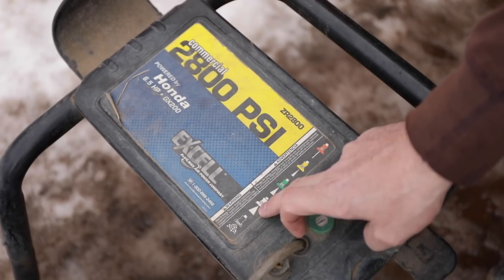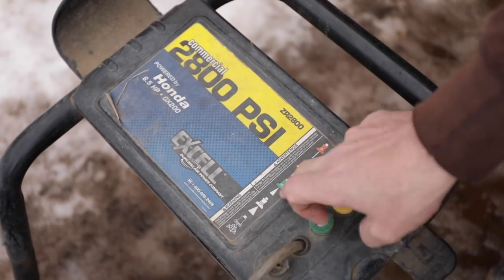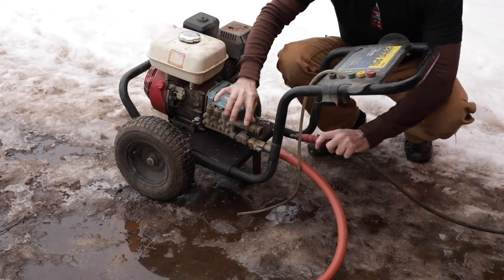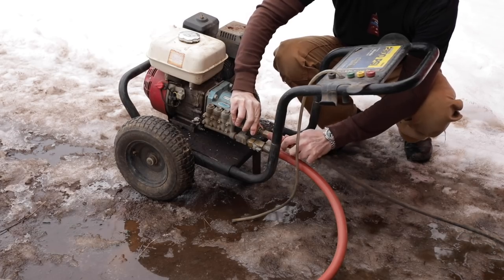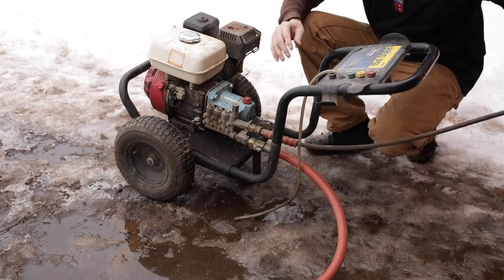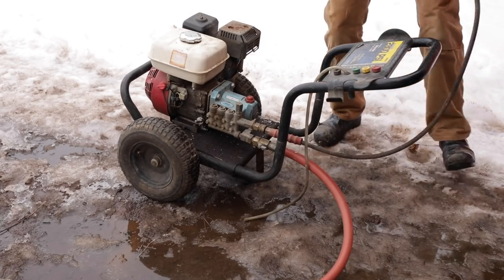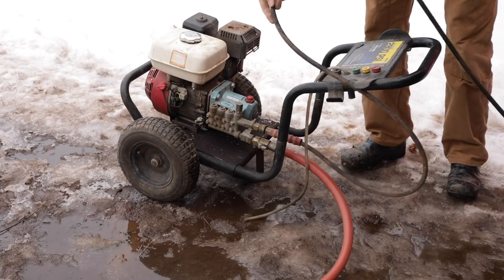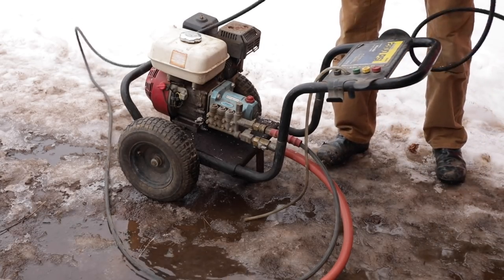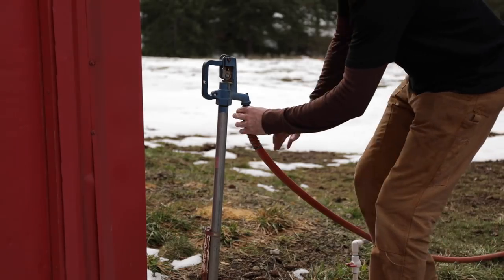The spread patterns are 40, 25, 15, and zero degrees - red, yellow, green, white. If you don't have a heated shop, pressure washers in winter are a bummer because you have to drain everything out. Leave some water in there and it'll freeze and break your pump. You have to drain all your hoses, but it's worth it - saves a lot of time washing equipment.